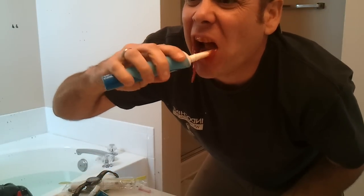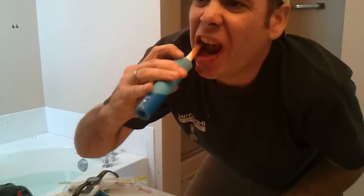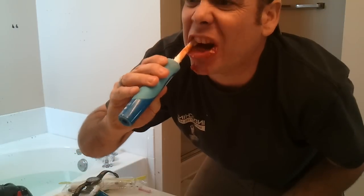Get all in there. Ketchup is really good for plaque buildup, so you've got to let it just get in there and work it out. I like to work my tongue.